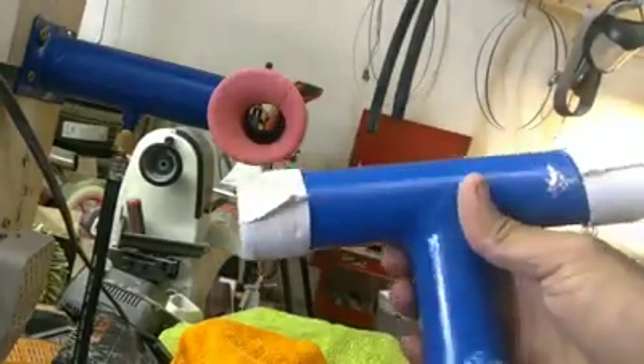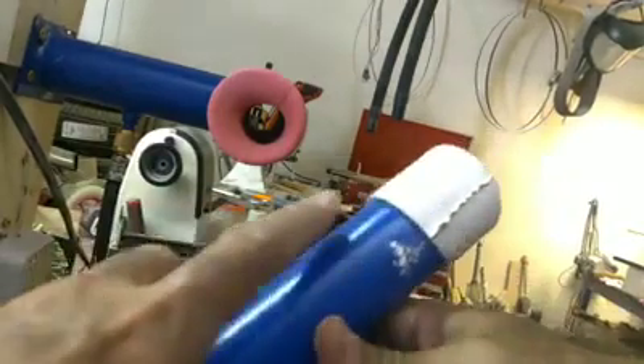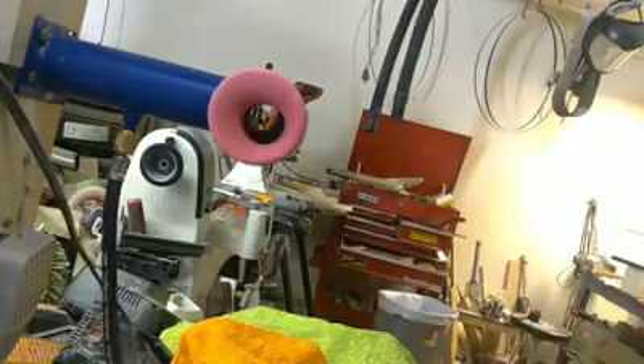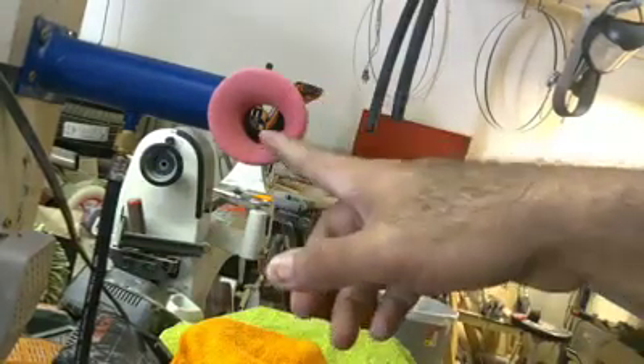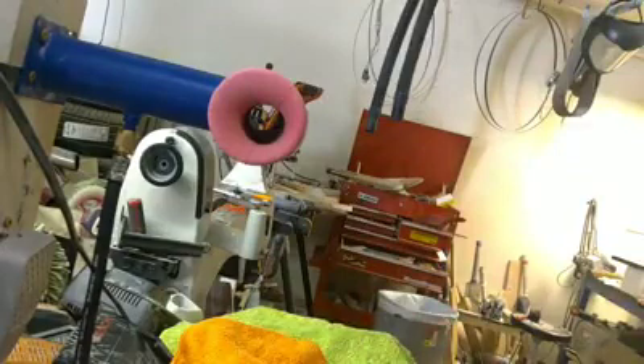It's a tube — you put the grip in and create a seal on both ends. You can see on this one I mounted on the wall, there is a hose going to the pump. One end is to the pump, one end goes to the tube, and it sucks all the air out to create a vacuum. I'll show you how it works.